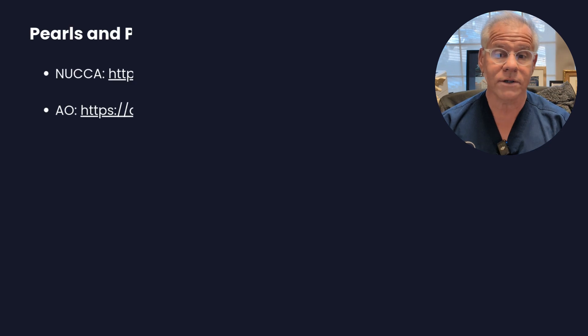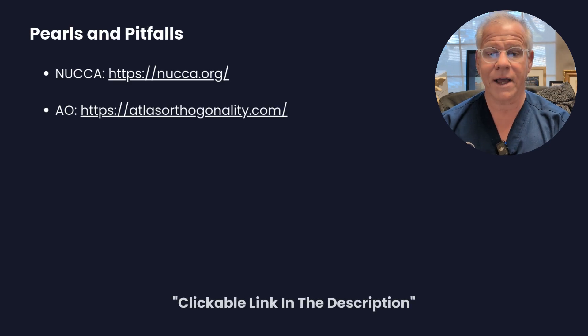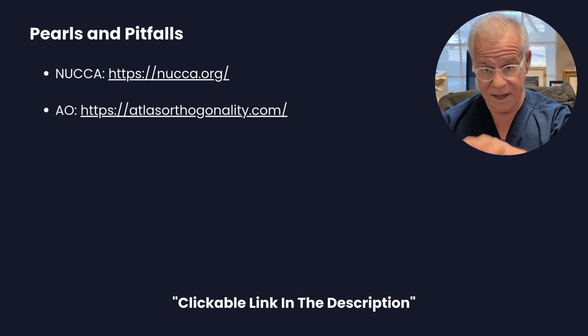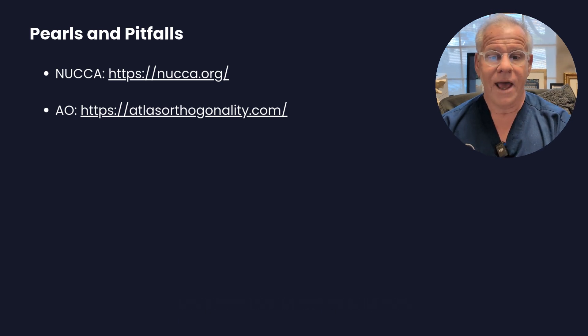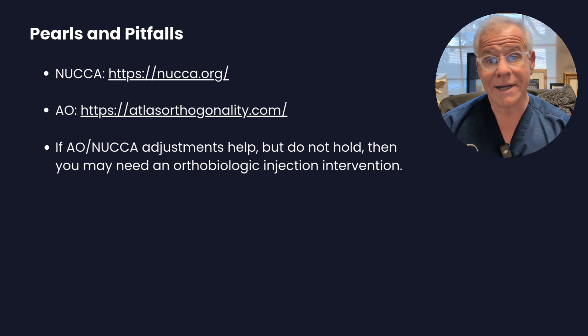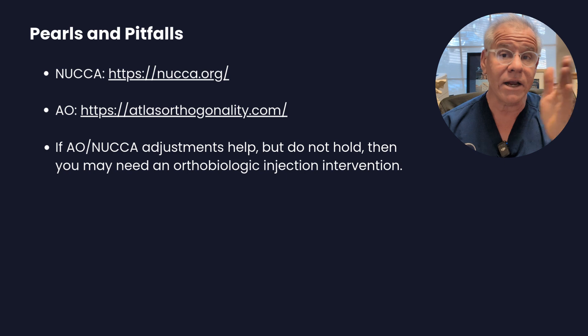One of the pearls and pitfalls here — if we're talking about NUCCA — there are two web addresses where you can find a NUCCA or AO chiropractor. And if these adjustments help you but they don't ever seem to hold, then you may need orthobiologic injection interventions like a posterior injection or a PICL.